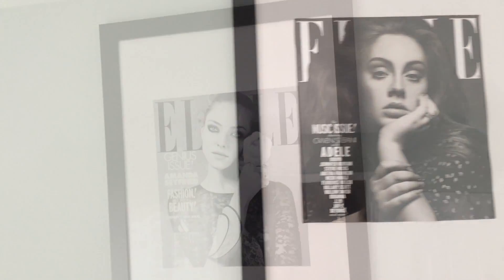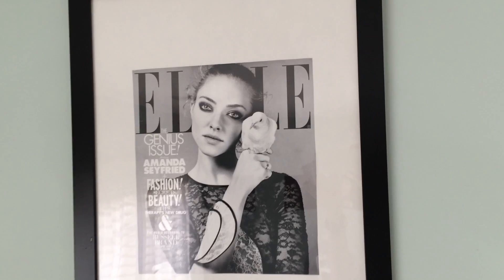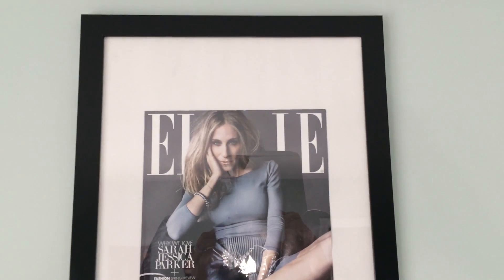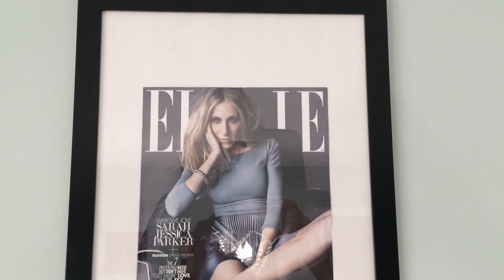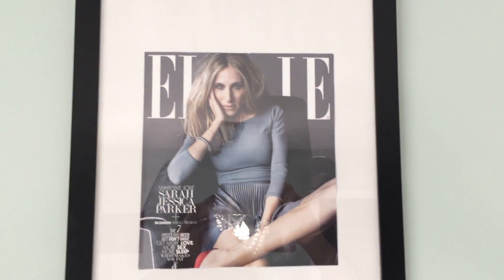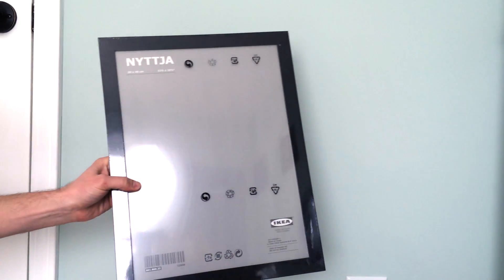This idea is from my office — it's just a few magazine covers of people who are influential or who inspire me. We're going to show you how to put this together later in the video, just giving you an idea of how to create something for cheap.